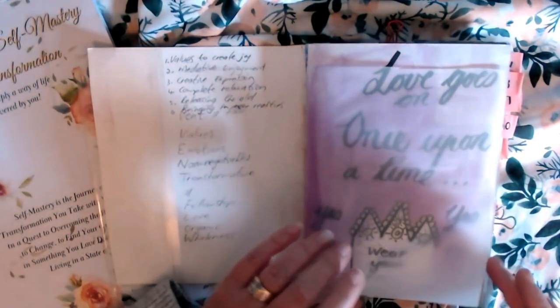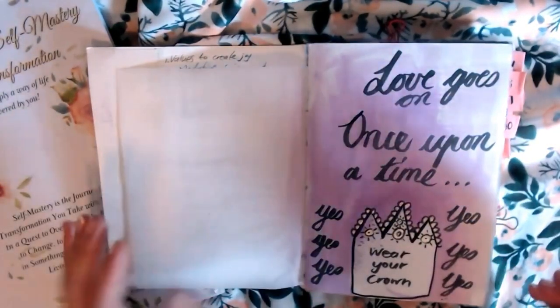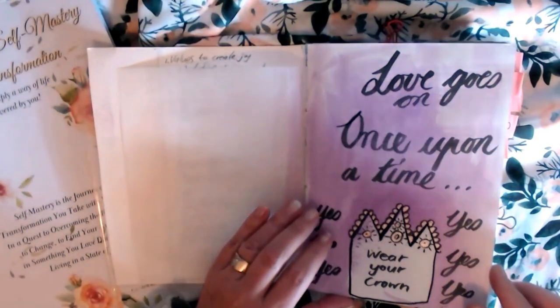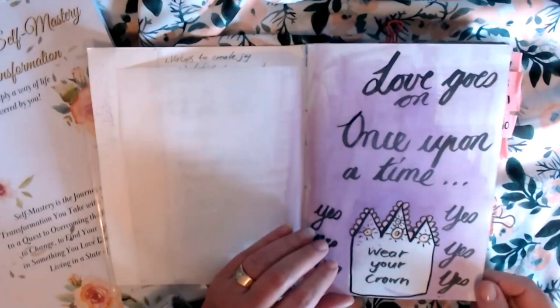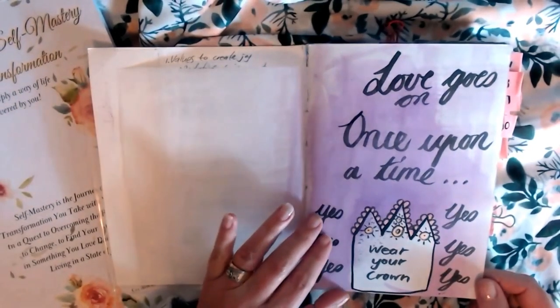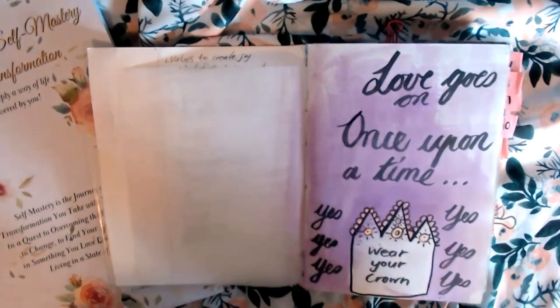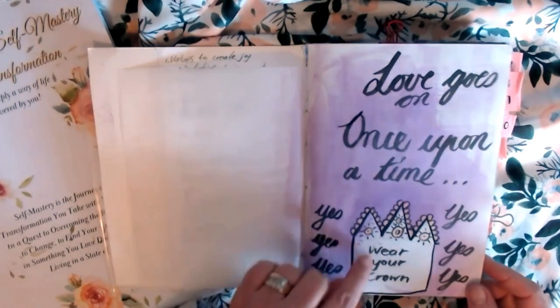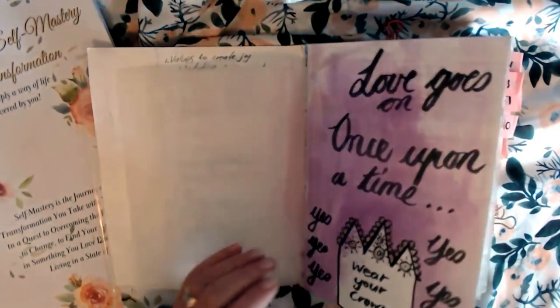Right here in the beginning is just a page where I wanted to reflect on those once upon a time fairytale dreams I used to have and how I used to tell myself: yes, you are worth it, yes, you can have it. Wear your crown.